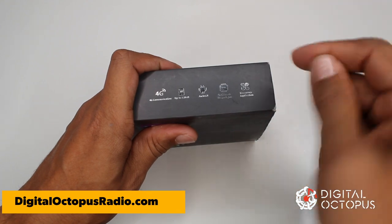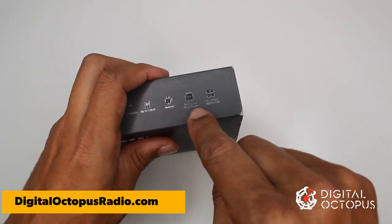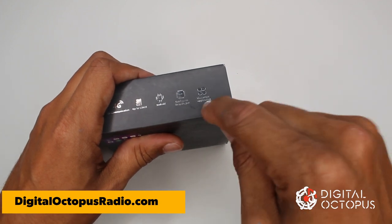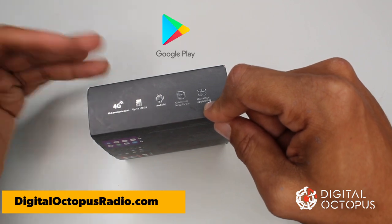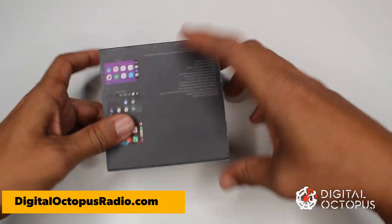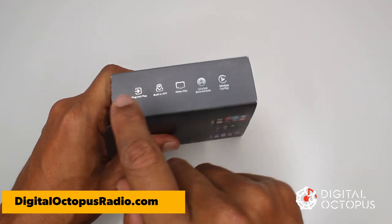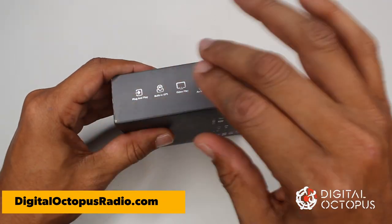It has up to 128 gigabytes of storage, so if you have music or videos you want to store, you can put them in the system. It runs Android 9.0 and has a Qualcomm Snapdragon processor — one of the best out there right now. It also gives you access to the Google Play Store, which means millions and millions of apps. On the other side of the box it says plug-and-play — all you have to do is connect the USB to your car and you're set.